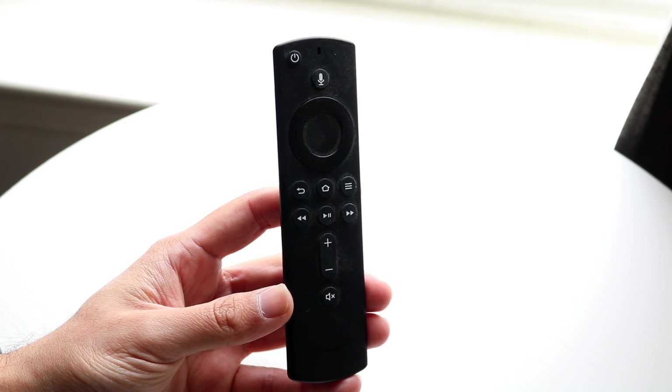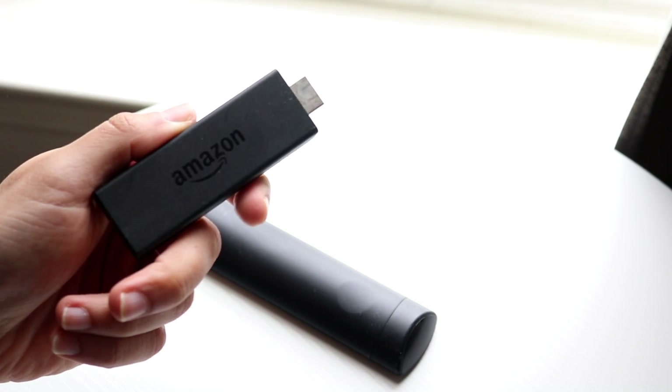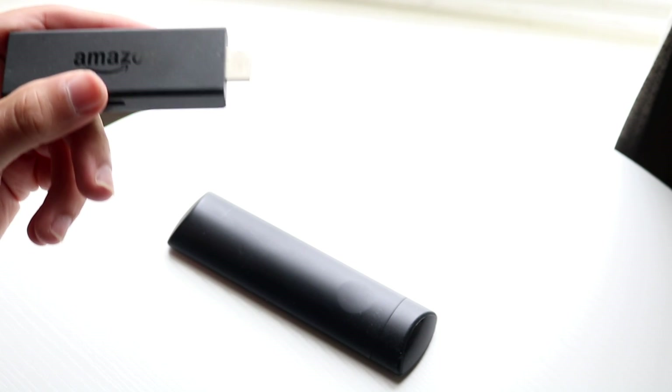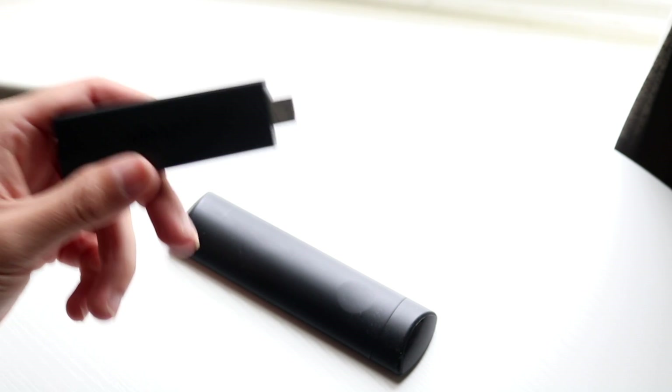Another thing they recommend is to restart your particular Fire device. Essentially, unplug it, give it a couple of seconds, then plug it back in. That can very well end up fixing the problem too.